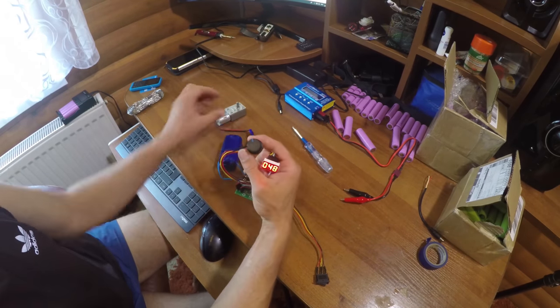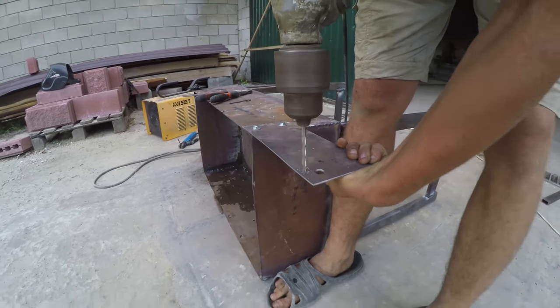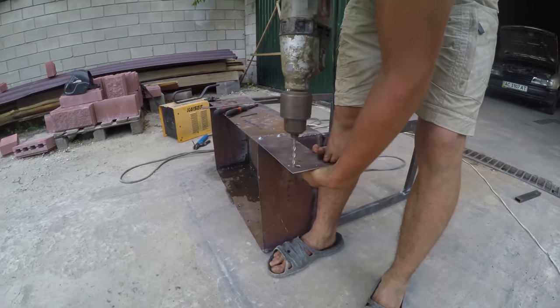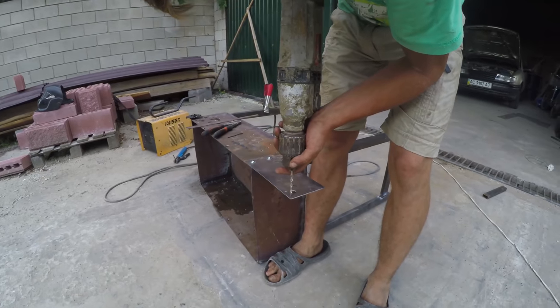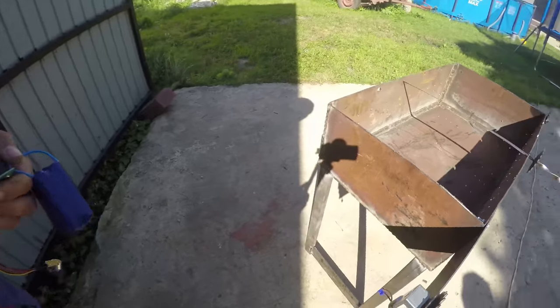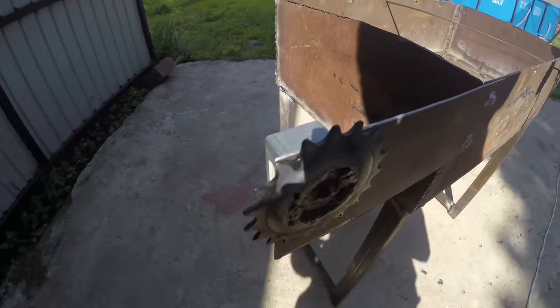Links to all this I will leave in the description. Then we made holes in the plate to fasten the motor to the shaft. As you can see we also welded a sprocket to this motor and our batteries can already be connected to it.